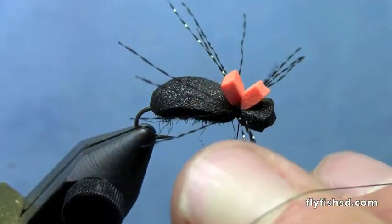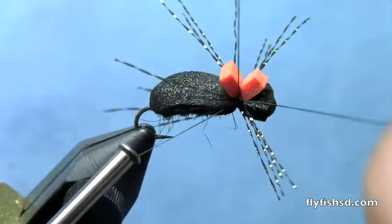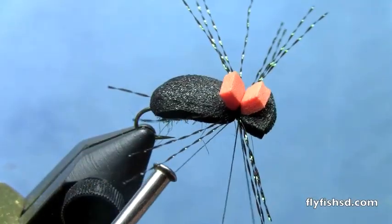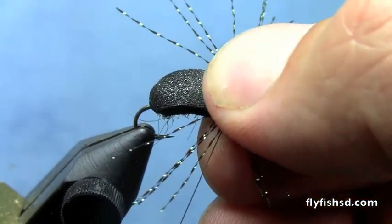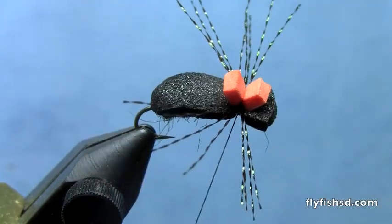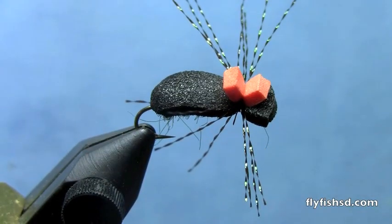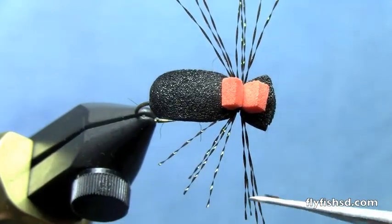Now I'm ready to whip finish the fly. I'm going to whip finish it right in that tie-in point for the legs and the foam — not underneath the eye. The thread sinks down into the foam, giving you a nice tight whip finish. Trim off your thread, then trim your legs to the desired length.